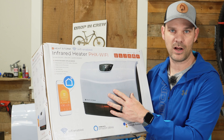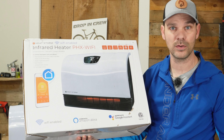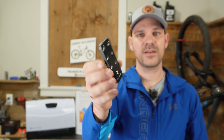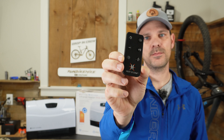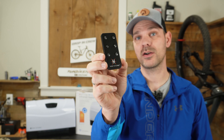It comes with an app that you just download to your smartphone, and it conveniently works with Amazon Alexa or the Google Assistant. It also comes with a little remote control, which is nice if you're not going to use the smart app and you're in the same room — the remote will be really handy to turn the temperature up or down or turn the machine on or off. Now that we know a bit about the heater, let's go check out the space and get it mounted.